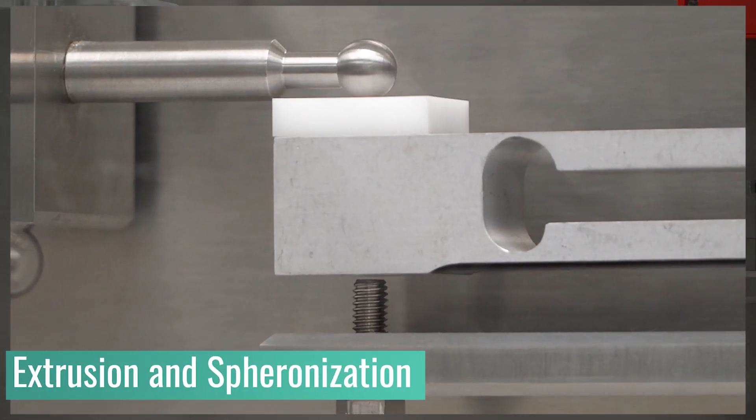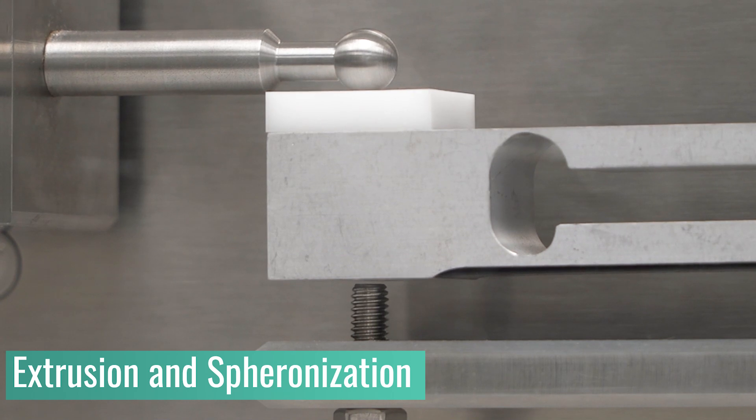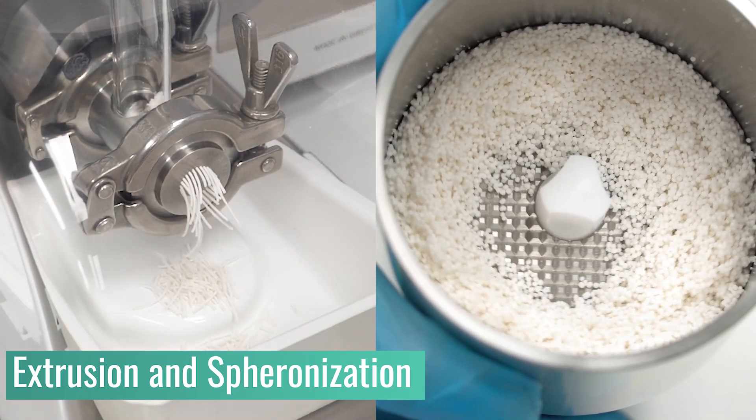Replace the hand squeeze test with quantitative and reproducible measurements to quickly optimise your formulation for extrusion and spheronisation.